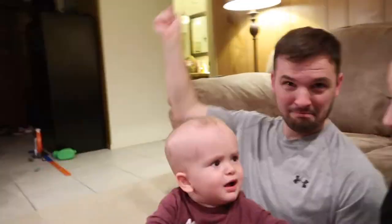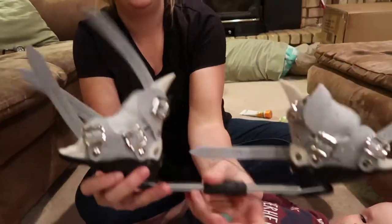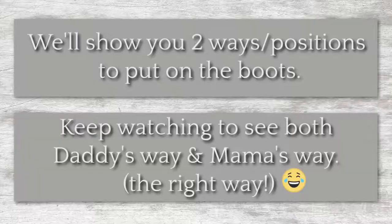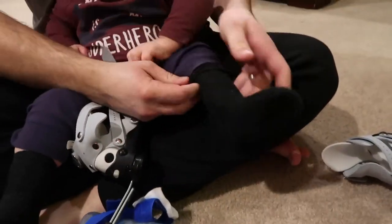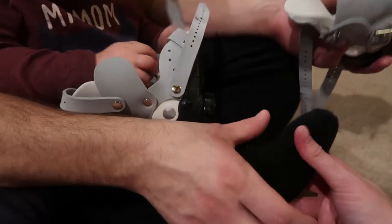It looks like this — it'll have the buckles on the inside. This is the Ponsetti. This is daddy's way to do it — the only way to do it, right buddy? You want to make sure his sock is completely pulled up, because if it's not he will get some blisters and it'll rub and stretch his foot.